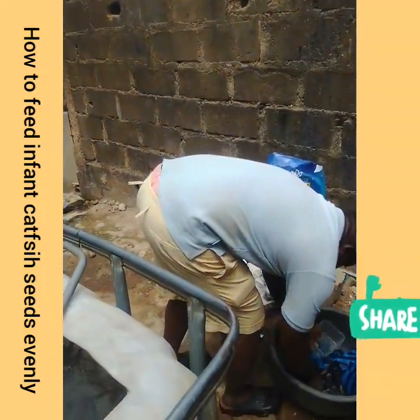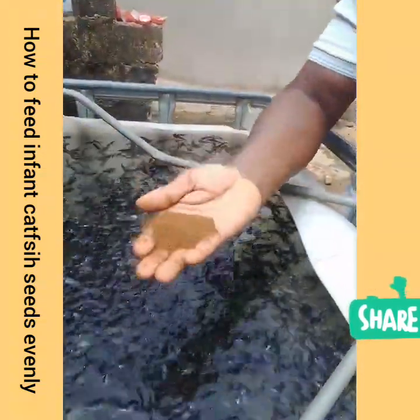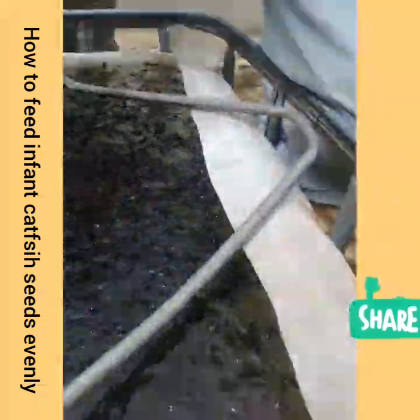This is 0.8mm of stretching. Now feeding them with 0.8mm. That's the process of feeding them — unlike when you try to feed all your fries without sorting. When you have sorted them, you now start feeding them with the sizes required for each group.